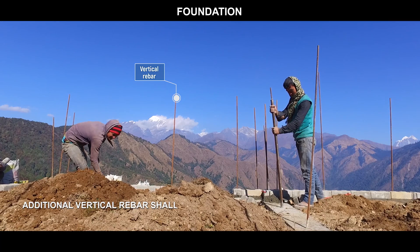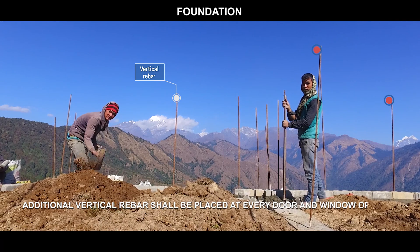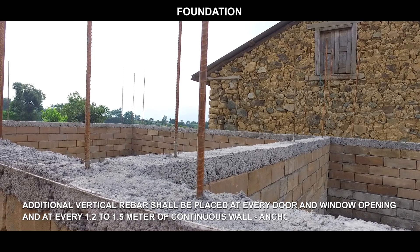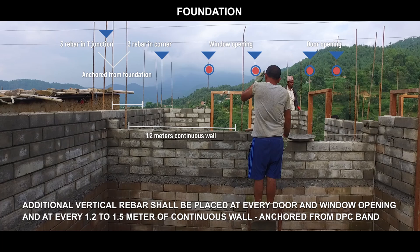Additional vertical rebar shall be placed at every door and window opening, and at every 1.2 to 1.5 meters of continuous wall, anchored from the DPC band.